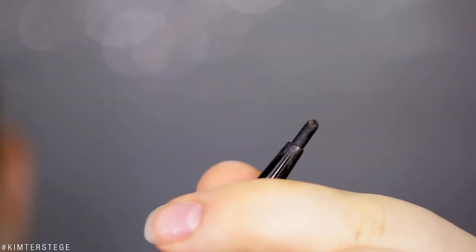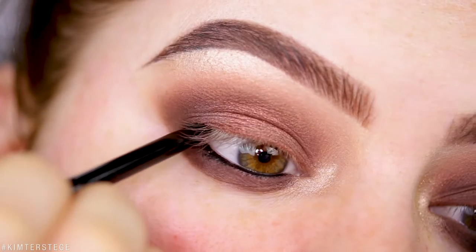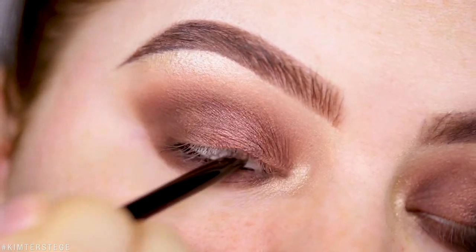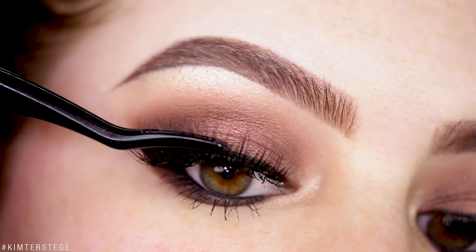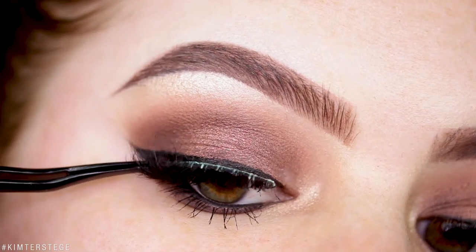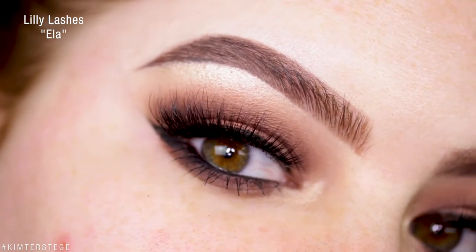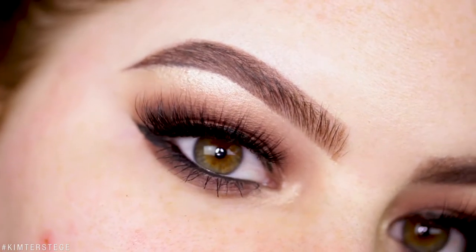Going in with a little bit of Anastasia Dark Side Liner. I hope you can't hear the rain — it started raining like crazy. So that is it for the eyes. I'm going to zoom back out and start with the skin. My eyes and brows are very dark and visible, so we're quickly going to apply foundation and contour to balance everything out.